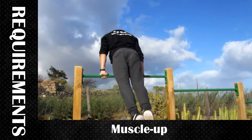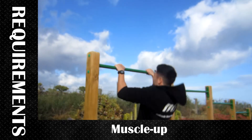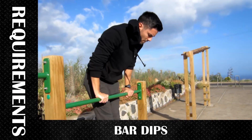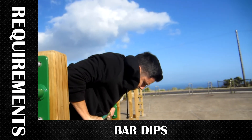The first requirement to do the Master Lab 360 is to know how to do a Master Lab. If you don't, it will show that you don't have the required strength to hold the fall and you shouldn't try it. Also you should be strong in your bar dips so you can jump from the bar.